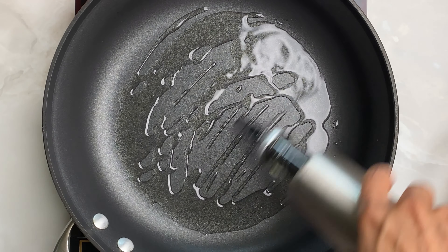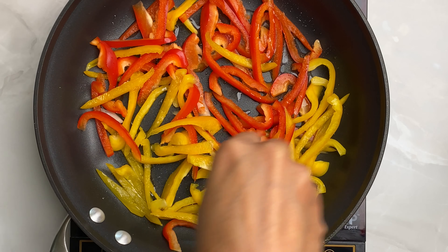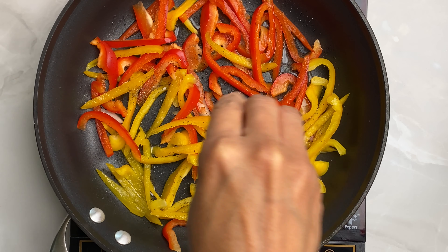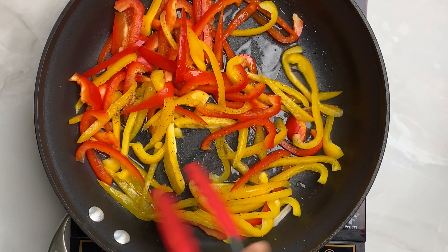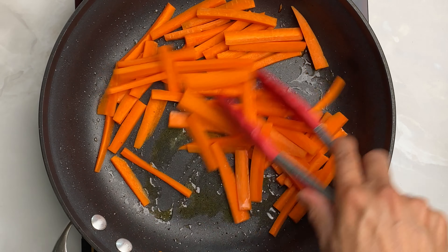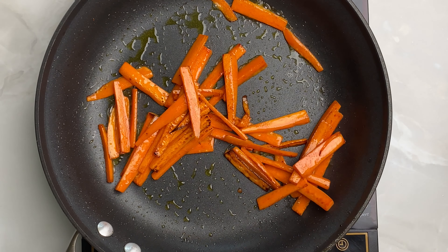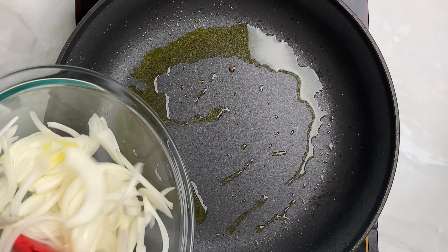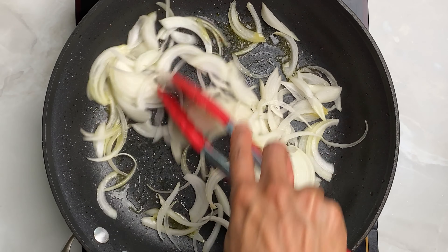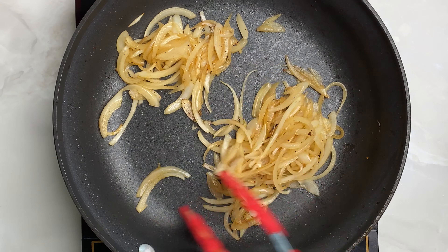Now in a skillet, add about 2 tablespoons of olive oil. Sauté your bell peppers, season with a pinch of salt and pepper. Don't let it cook too soft before you take them out. Then add your carrots and cook till soft. If you need more oil, add a tablespoon more and sauté your onions. Season with a pinch of salt and pepper. Once caramelized, take them out.